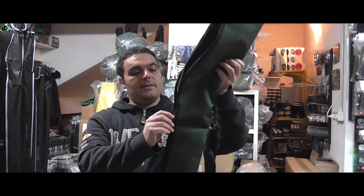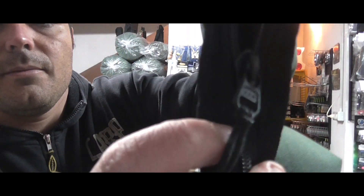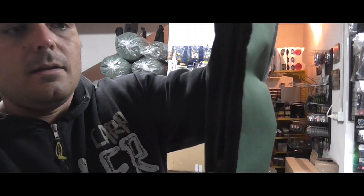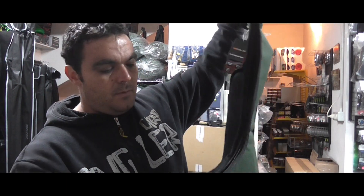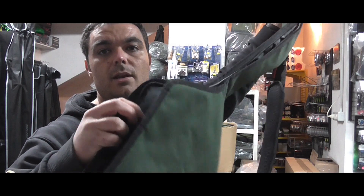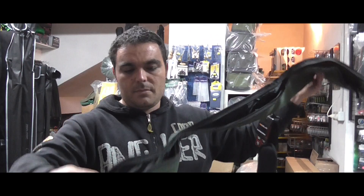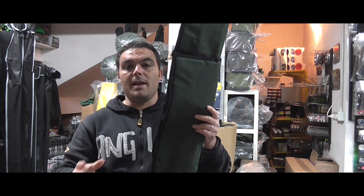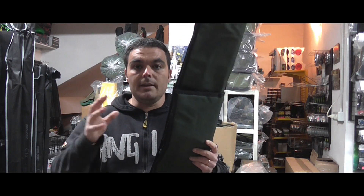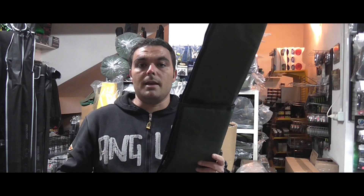Abbiamo inoltre cerniere rinforzate da 15 mm con un vano porta mulinello e tessuto ben imbottito all'interno, come potete vedere, che va a proteggere in maniera totale e completa i nostri attrezzi durante il trasporto e il viaggio verso le nostre mete di pesca.